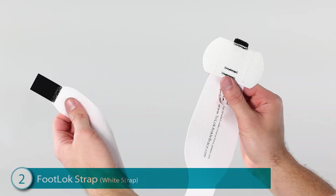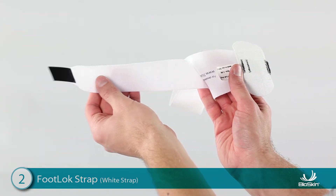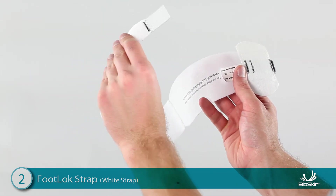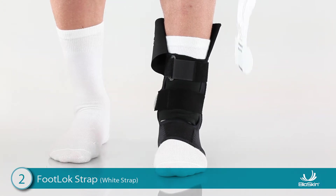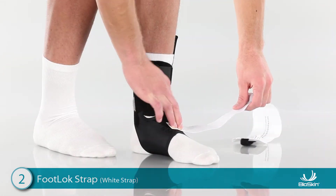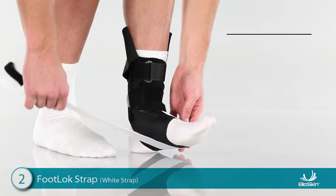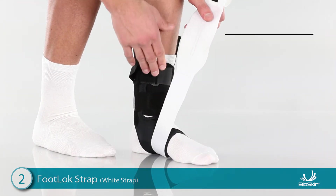Step 2: Applying the White Foot Lock Strap. Hold the strap in front of you and locate the small Velcro tab at the end. This tab is black on one side and white on the other. Place the tab on the top of the foot with the black side down and the strap laying toward the outside of the foot. Next, wrap the Foot Lock Strap underneath the foot and push the foot firmly onto the floor. This allows the foot to expand when body weight is applied.